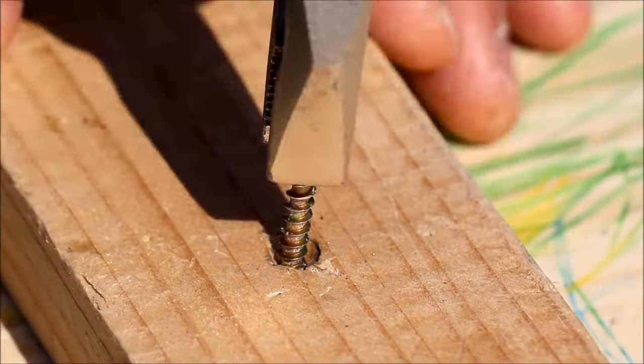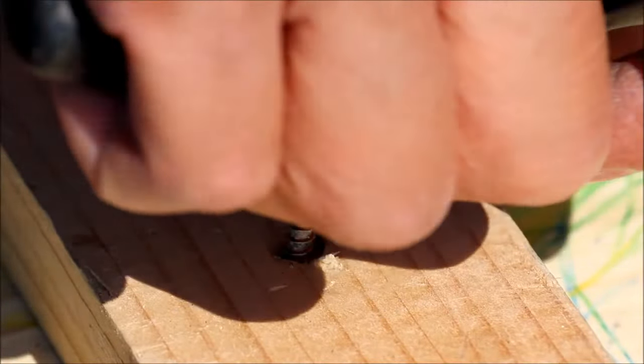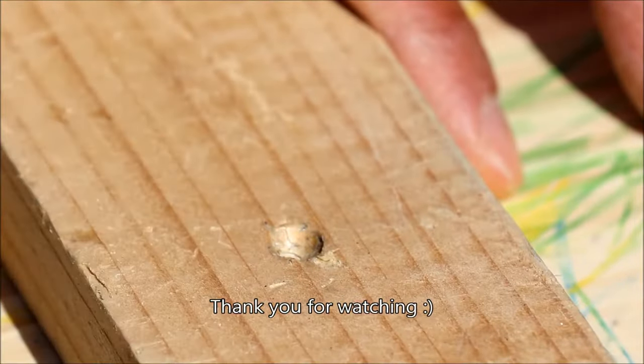Finally, this useful tool kit will definitely have its place in my toolbox. Thank you for watching.